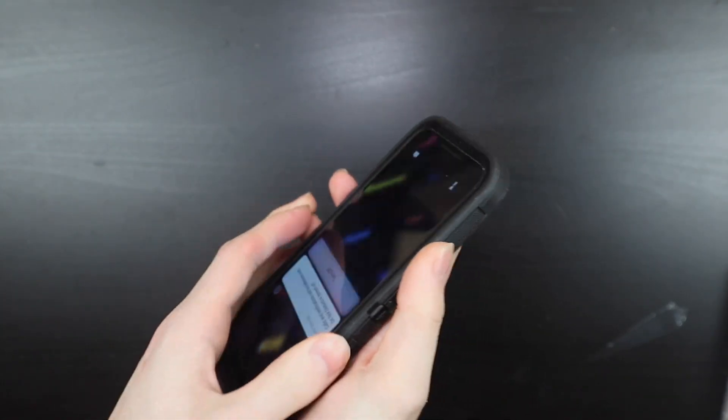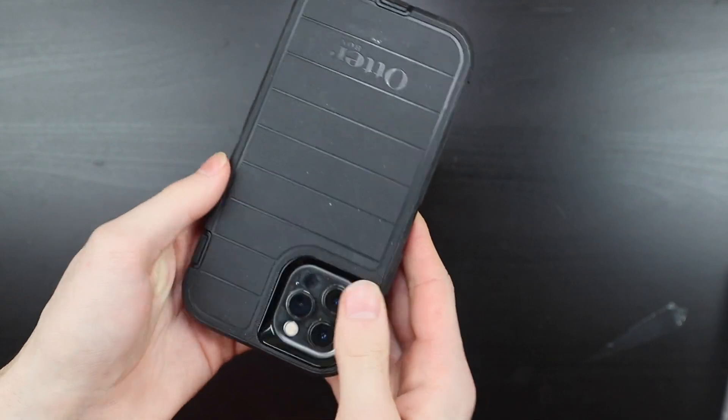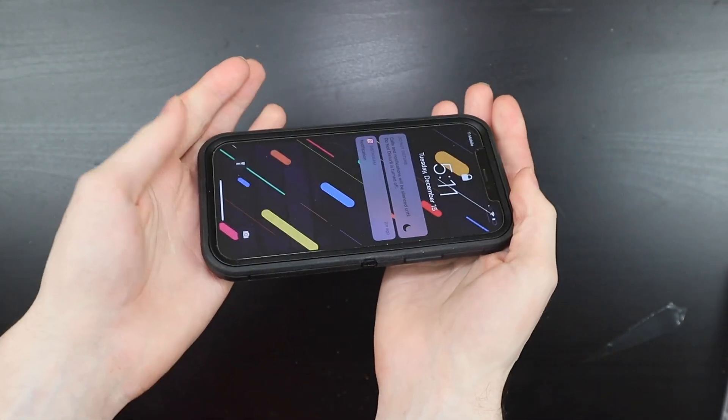And there you go. That's how to put on your OtterBox Defender or Defender Pro on your smart device. I'm Colin with TechOut. Don't forget to comment, rate, and subscribe.